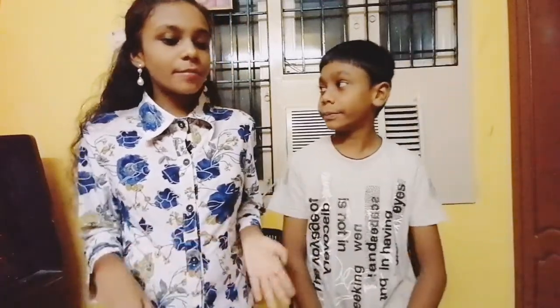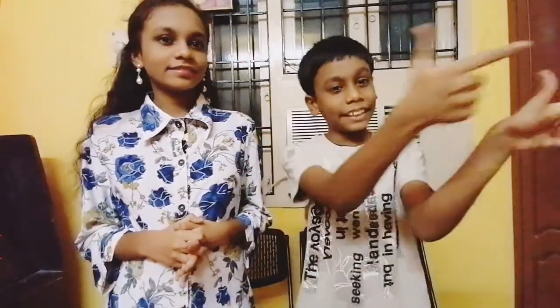Hello friends, welcome to Derek and Belinda channel. I'm Derek Rose, and I'm Belinda Rose. So today we'll be trying out an experiment — it's called the underwater candle experiment. I'm so excited about this. So let's get started.